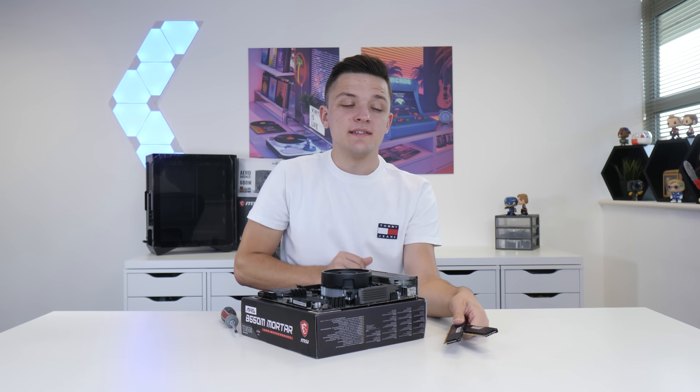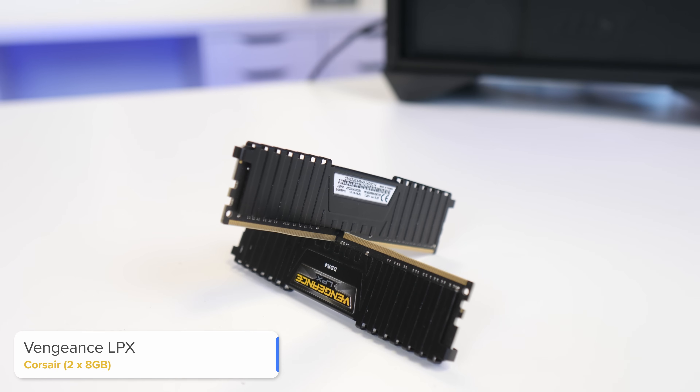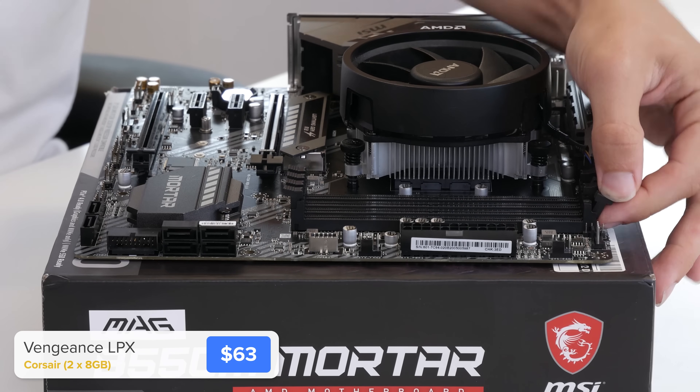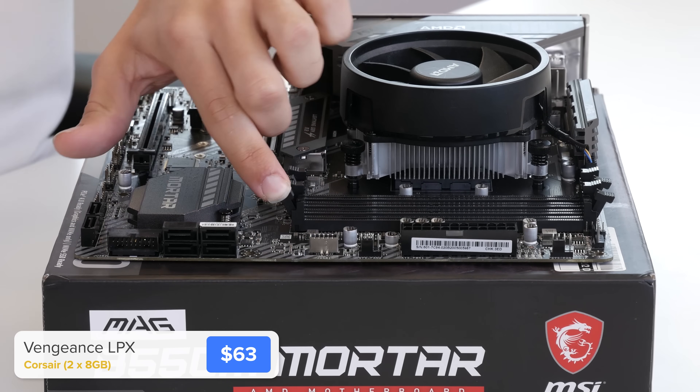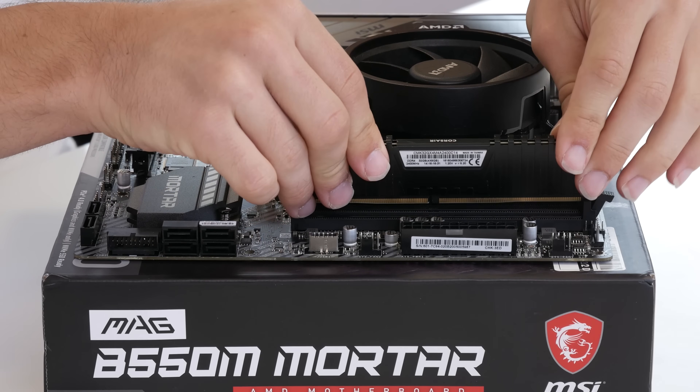The final thing to pop into the motherboard assembly is our RAM. This is Corsair's Vengeance LPX, specifically a 16 gigabyte kit. This is super easy to install by pulling back the clips on the second and fourth DIMM slots and sliding the RAM into place.